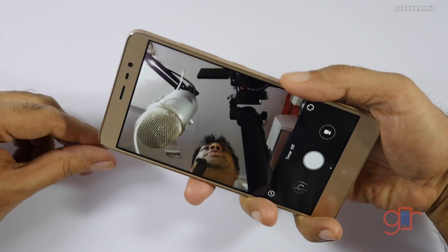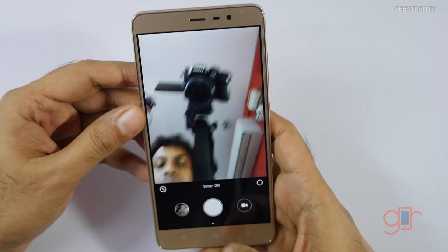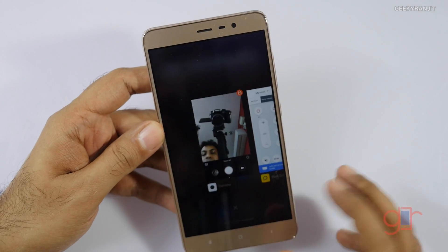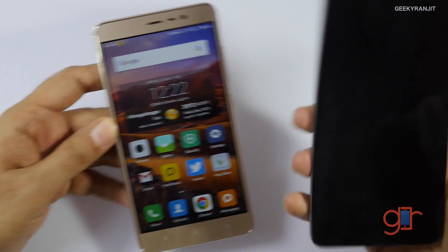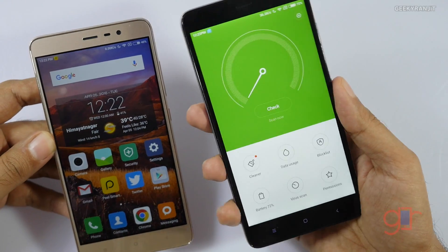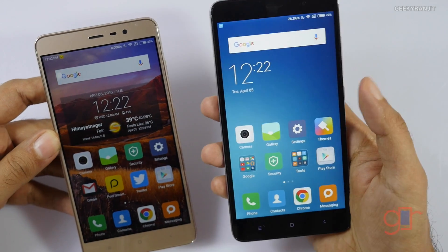I also noticed that Xiaomi advertised about the selfie camera — after this update, I can take a selfie using the fingerprint sensor. This is how the fingerprint functionality works on the Redmi Note 3.